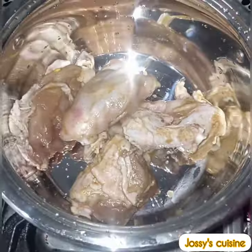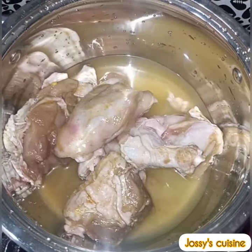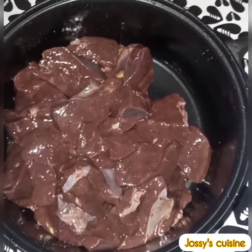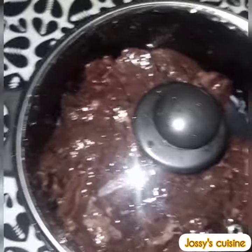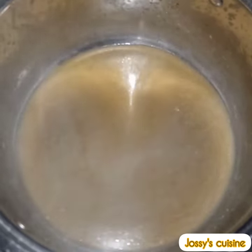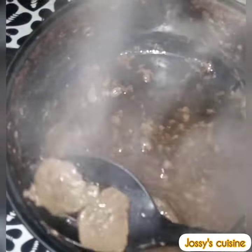After 15 minutes we proceed to boil the chicken. We transfer into a pot, add in a little water, cover and bring to a boil. We boil the liver in a separate pot because the liver stock is always dark in color and we need our chicken stock for the rice. Once the chicken is ready we remove and set aside, equally boil the liver and set aside.